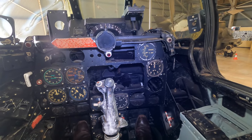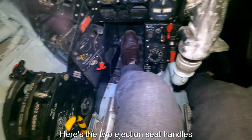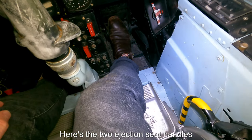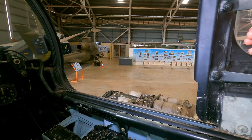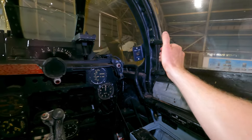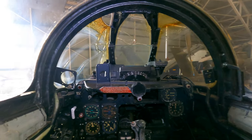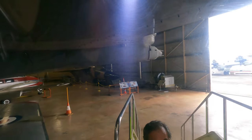Up in front would be a gun sight, although a lot of that stuff is missing in this example. It was really cool closing the canopy and looking around imagining the similar views that the pilots would have experienced all around the world — although it's Darwin, which is pretty hot especially in March, so I got out.